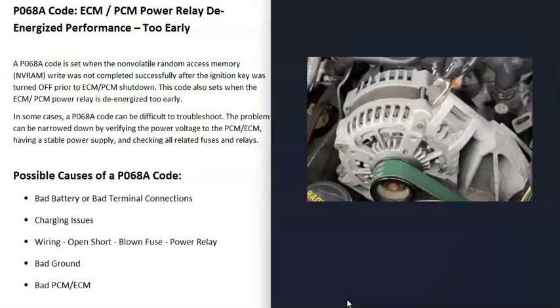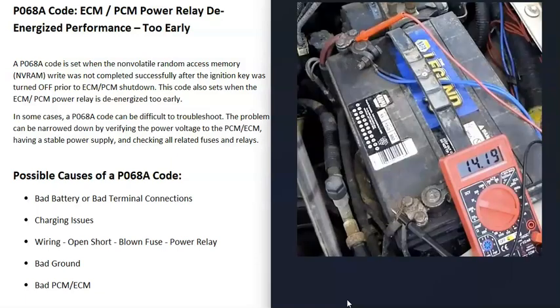The next thing that could cause this is some kind of issue with the charging system, such as a bad alternator or bad voltage regulator. A quick way to check if the charging system is working correctly is to use a multimeter, check the voltage at the battery, start up the vehicle, and see what the voltage output is. Most vehicles operate between 13.5 and 14.5 volts. If it's running lower or higher than this, you know there's an issue with the charging system.